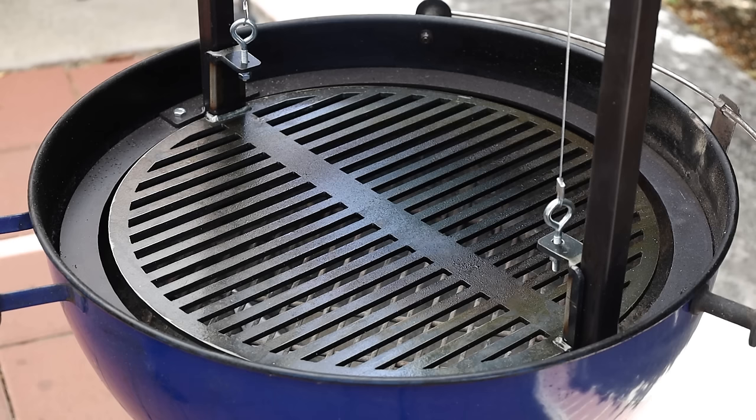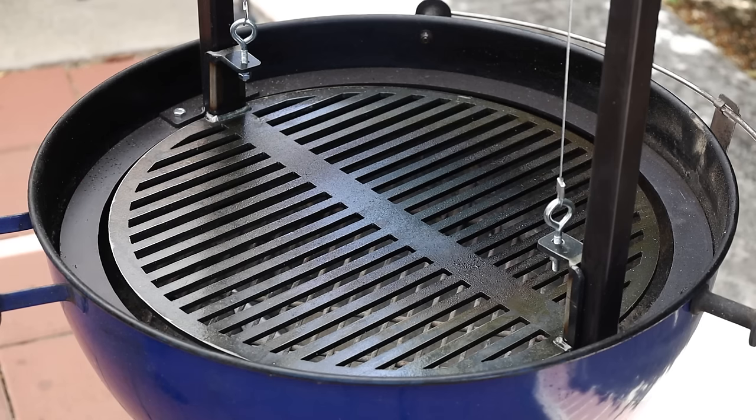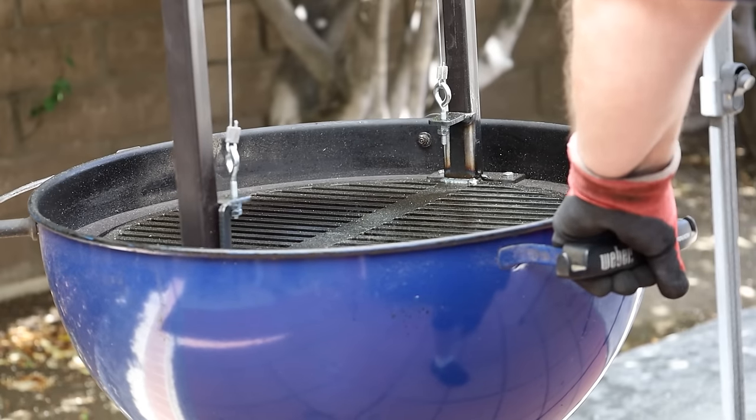There are other manufacturers of Santa Maria grill attachments for the Weber kettle, so why did I choose this one? The major reason is that many of the others rest on the rim of the kettle, which raises the center of gravity. When you're dealing with something that has three legs, if you have a lot of weight in there and you're moving it, it can tip backwards — that's happened to me with my cast iron grates. With this one, the unit sits down on the grate tabs within the kettle for a lower center of gravity.